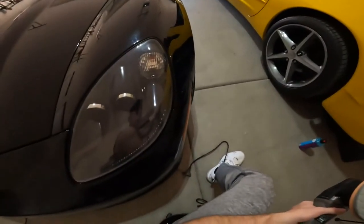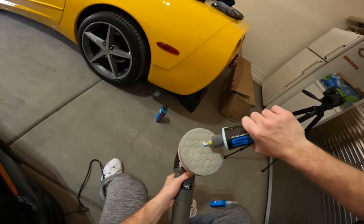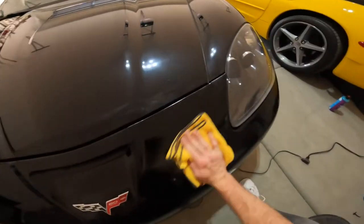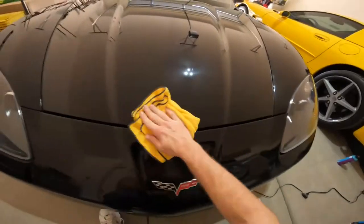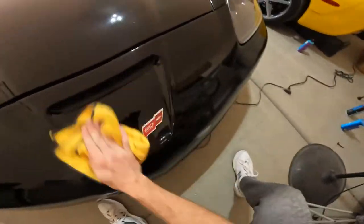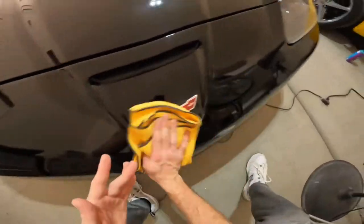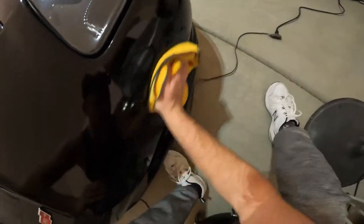One thing I can say about all these products is they smell so freaking good that it's making me hungry — smells like blueberries or something. It's definitely a workout.